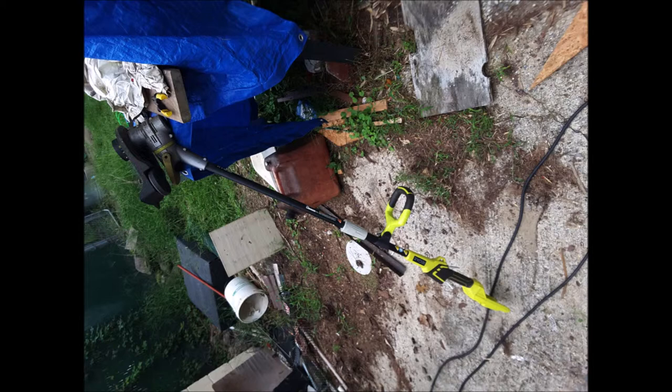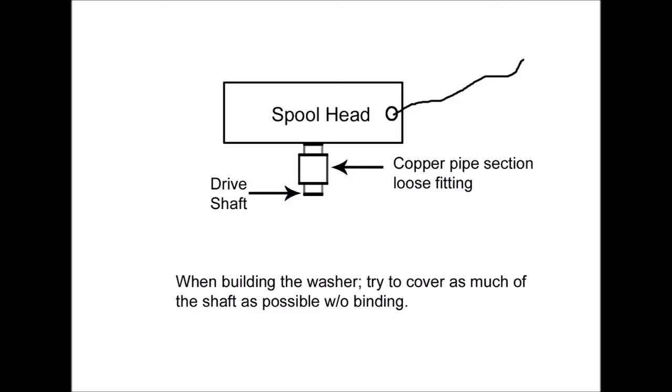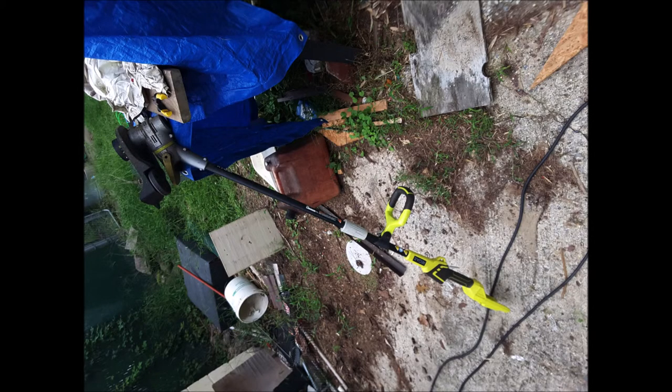On another gas-type weed whacker I had, I placed a small section of half-inch copper pipe around the base of the shaft, much like a washer. It was loose fitting and it prevented it from snagging tall fibers or grass, that kind of stuff. I did not include a picture as I no longer use a gas-operated weed whacker.